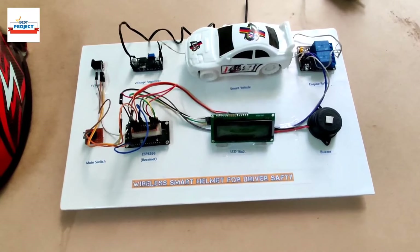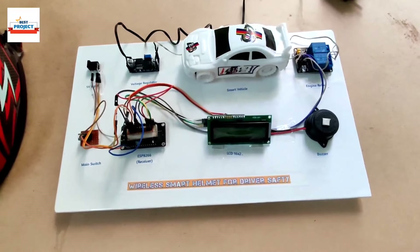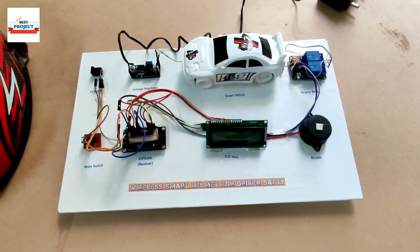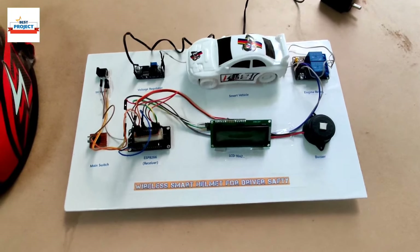Welcome, dear all, to our YouTube channel Elexys Projects. I am Prof. Moin Shaikh, and today we will see a new hardware model titled 'Wireless Smart Helmet for Driver Safety.'